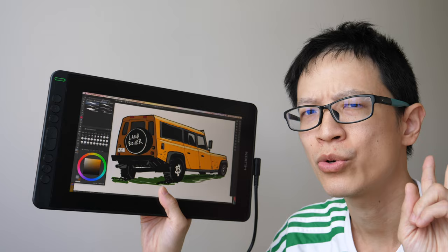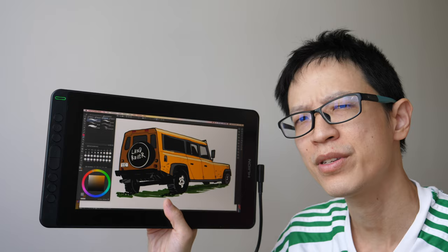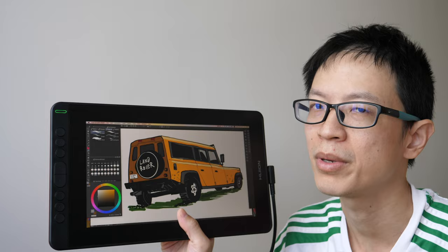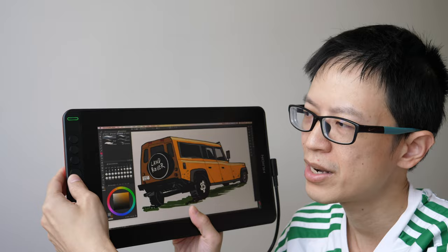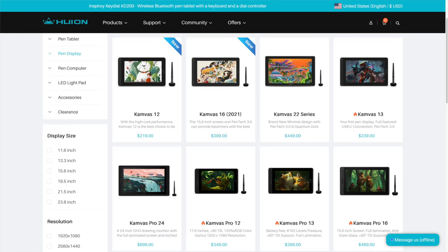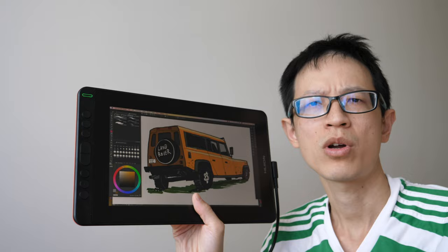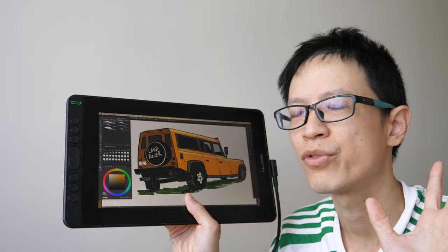The differences between the Kamvas and the Kamvas Pro are: the drawing surface — on the Kamvas it's a matte screen protector, on the Kamvas Pro it's matte glass so it's more durable. On the Kamvas there are express keys which are simple press keys, whereas on the Kamvas Pro they have an additional slider control. The Kamvas is more affordable; the Kamvas Pro is more expensive. In terms of value for money, since the drawing experience and performance are pretty similar, the cheaper Kamvas series pen displays are more worth the money in my opinion.